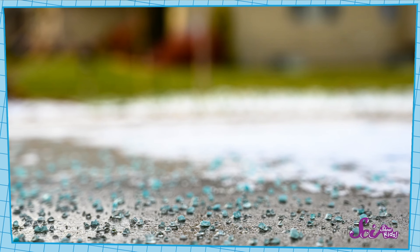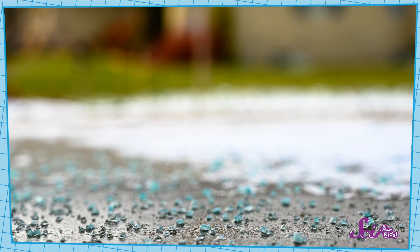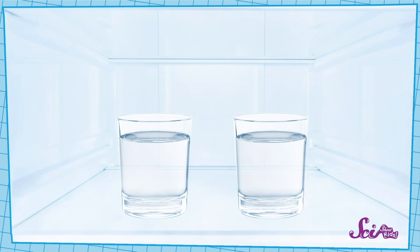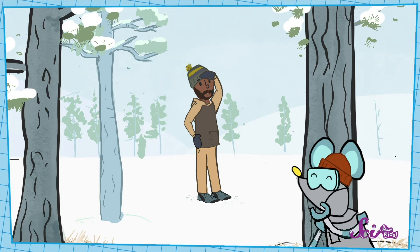You might see big chunks of salt put out on sidewalks, but the tiny pieces of salt from my shaker are the same thing, just different sizes. I'm going to set both of these cups in the freezer, since the freezer is cold, just like the weather outside today. Then Squeaks and I will go play for a little bit, and we'll come check on our water cups in a little while!